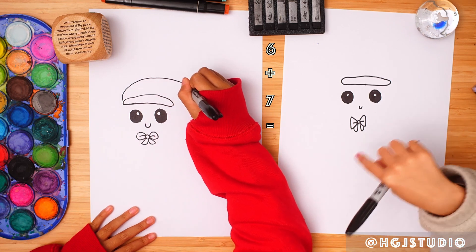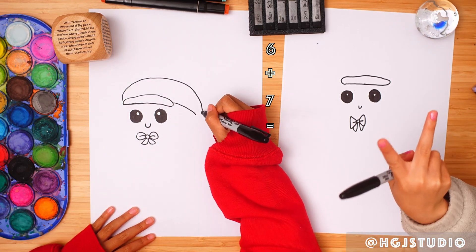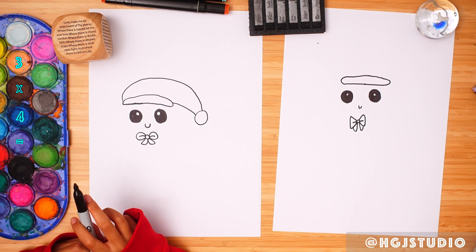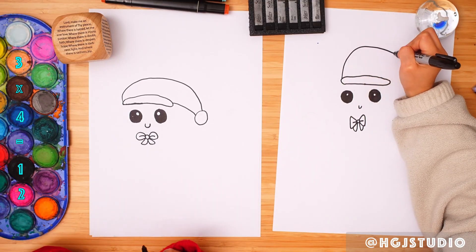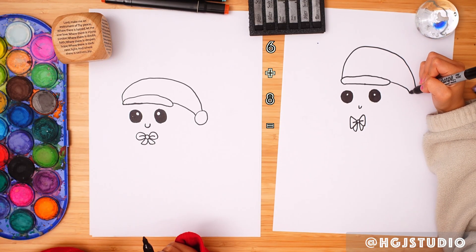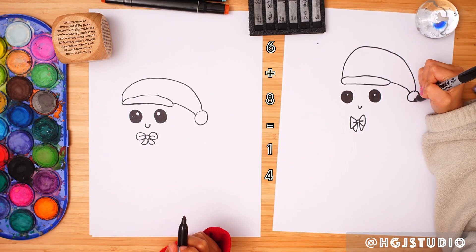They look like twins! Twins! Twins! If there was another one then there would be triplets. Triplets and then quadruplets. What if there were three people teaching this, and one of our friends was doing it? Yeah, that would be a bit weird. But anyways...